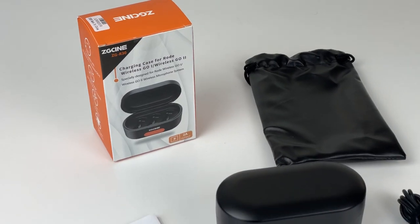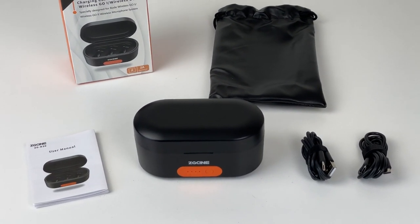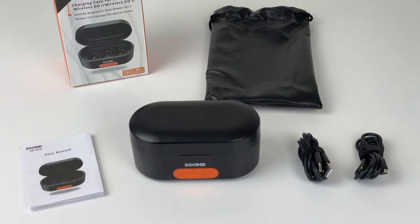These are the parts included in the box: the actual charging case, two charging cables for USB-A and USB-C chargers, a protective pouch, and a user guide that includes the unit's specifications.